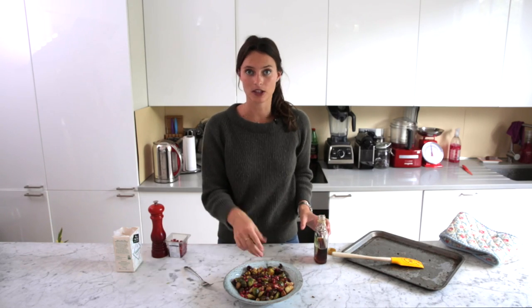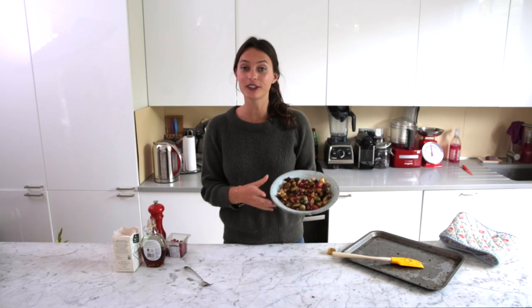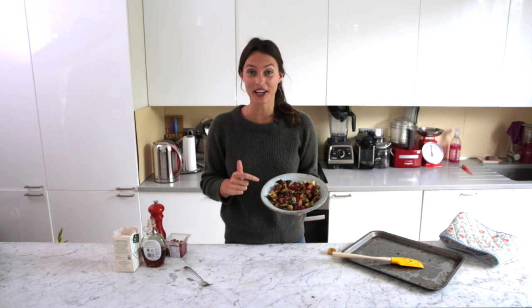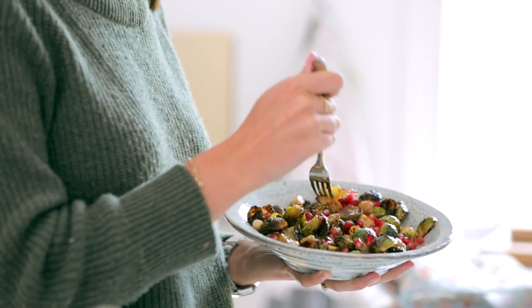And there we go. It's really easy, simple dish. It's pretty stress-free when you're stressing about other stuff over Christmas, and it's so beautiful. It matches my jumper. You guys have to make it at Christmas. Send me some pictures, let me know what you think. I honestly promise you guys are going to absolutely love this.